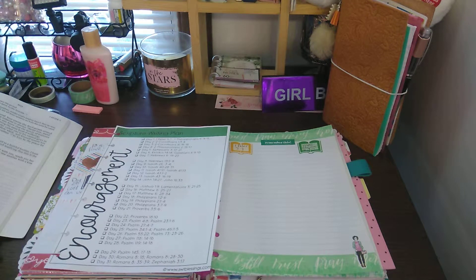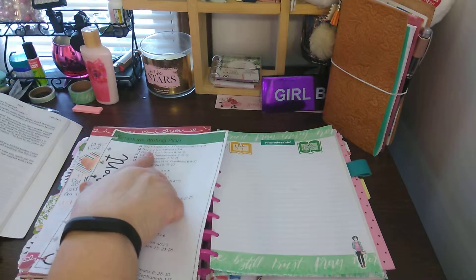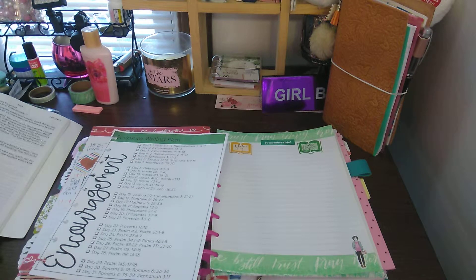Welcome to my channel, Scripture Writing by Honey. I am going to be doing the Scripture Writing Plan for Day 1, which is going to be 1 Peter 5:7 and 1 Thessalonians 5:9-11. So this is going to be a longer video.